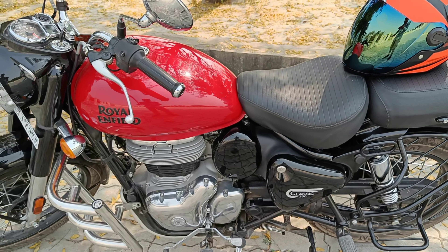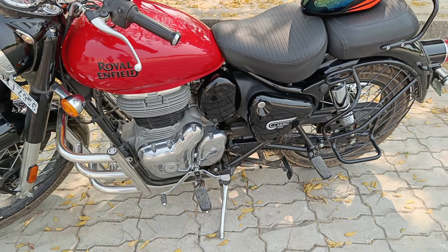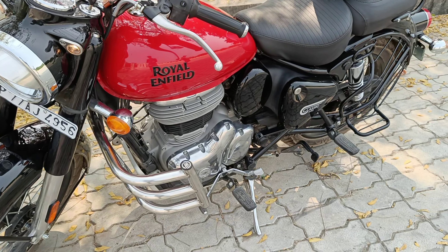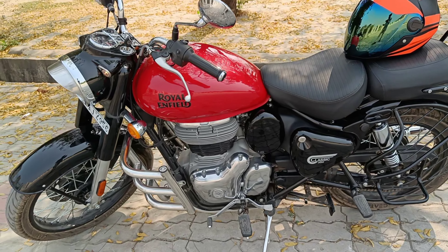The rear section is changed. The shape is the same as it was assembled, and the indicators are the same. It is full halogen — no LED section installed in the bike.